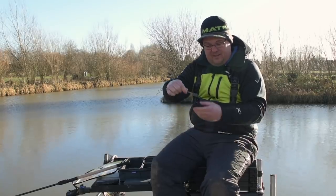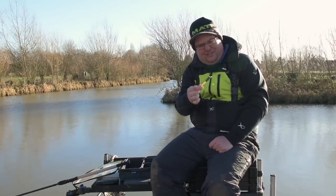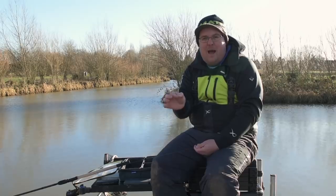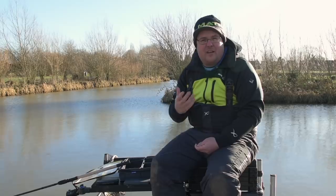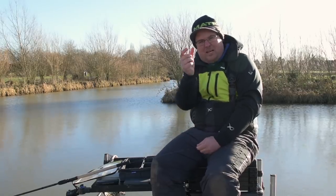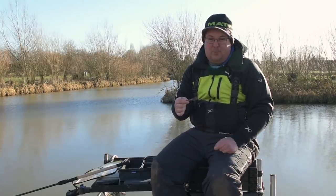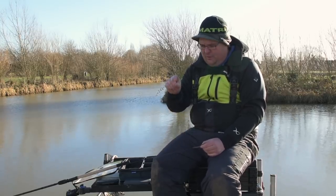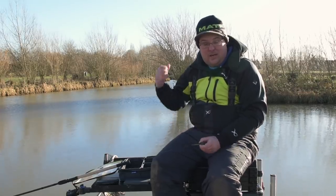By having a nice open cage feeder, no matter where I chuck it on the slope and how steep the gradient is, within reason, it's still going to present my bait properly. I'll still have a nice pile of bait that the fish can come and feed on, as opposed to a conventional pellet feeder where it'd be sat up and the bait wouldn't expel correctly. Coincidentally, it's also the feeder I found that introduces the minimal amount of bait - there's no other feeder that I can feed so little bait with, which is exactly what I want.